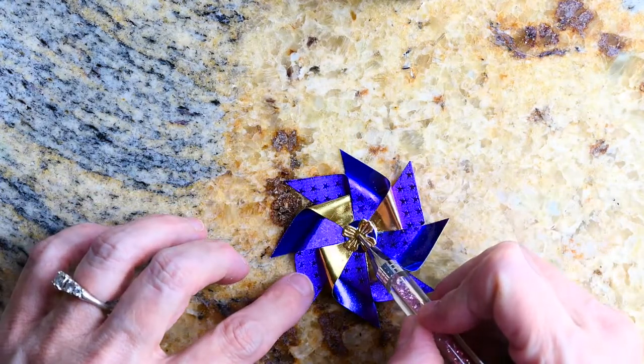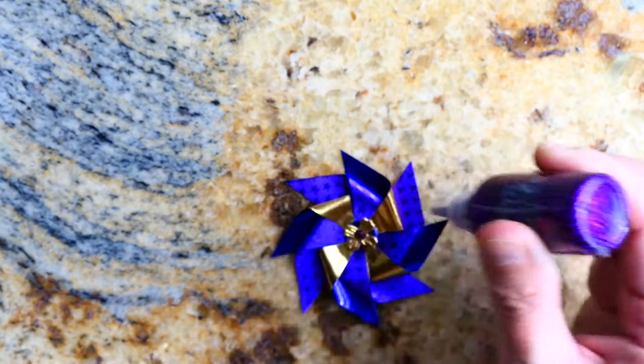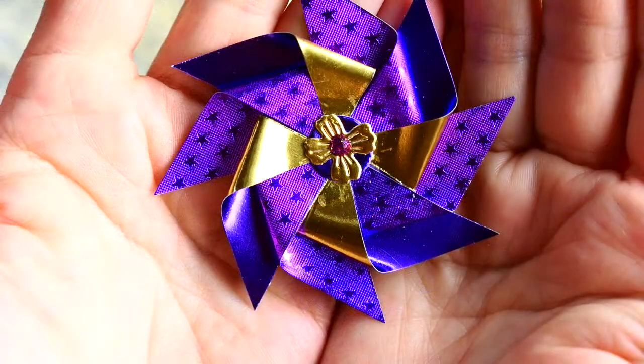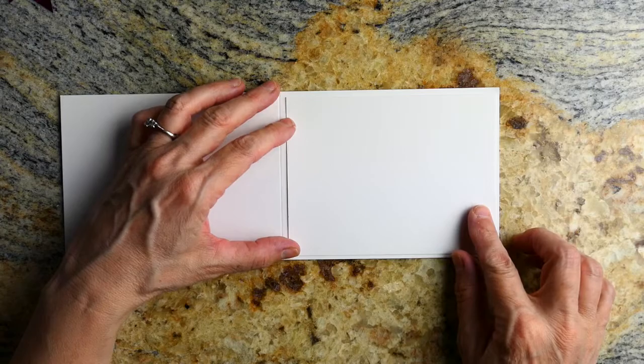Once all the wings are folded over, I die-cut a circle out of the purple and place one of the floral blossoms onto the center. Then I put just a little bit of fairy dust on the inside and it looks just like a crystal.